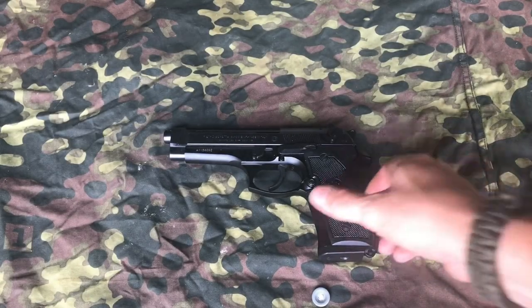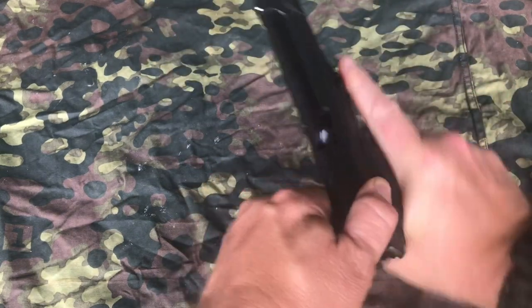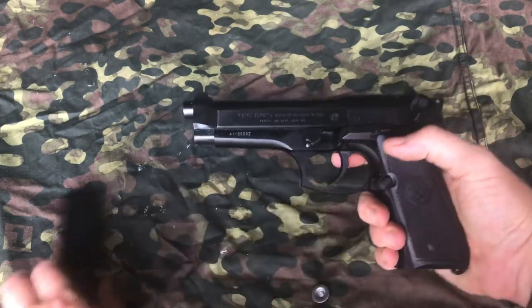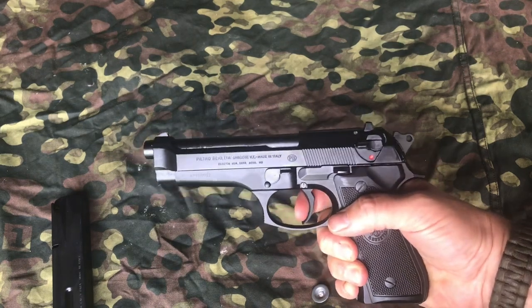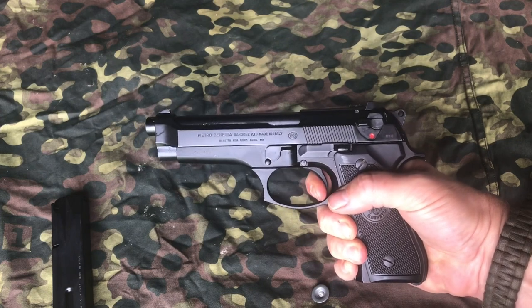Double action, single action, auto-loading pistols. Pistol is unloaded. So if the pistol is duty ready, come out of the holster, safety is on. Take the safety off, long trigger pull. That's the double action version of it.